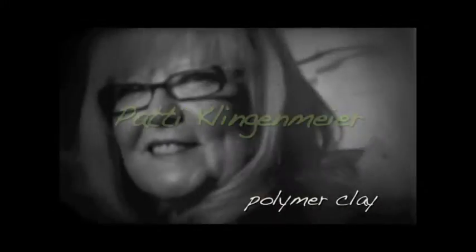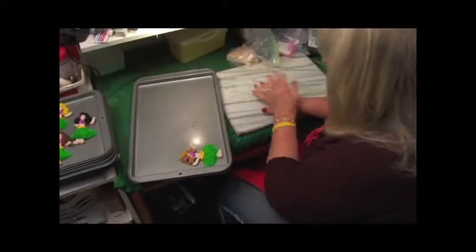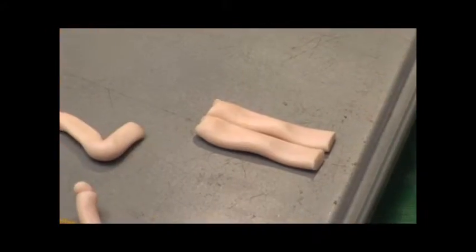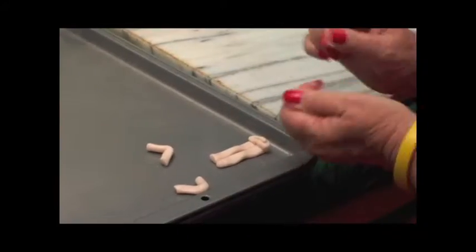I'm Patti Klingenmeier and I'm a polymer clay artist and I've been at Bessata since 1980. Polymer clay comes in many many different colors. I sculpt everything from scratch. My ideas come from my customers or something that I just want to capture. What I try to do is make a figure for everyone.